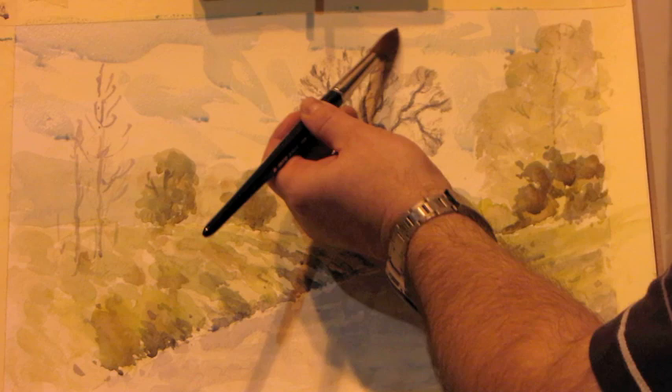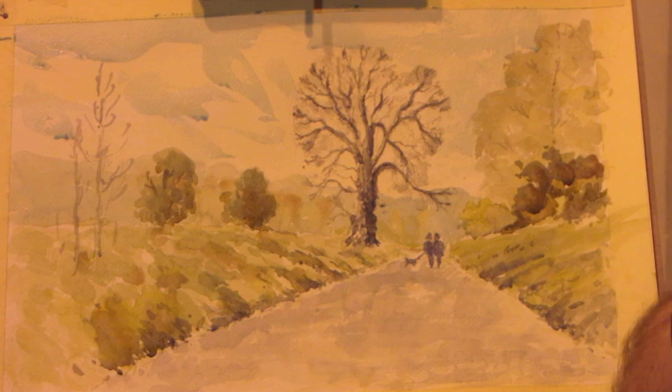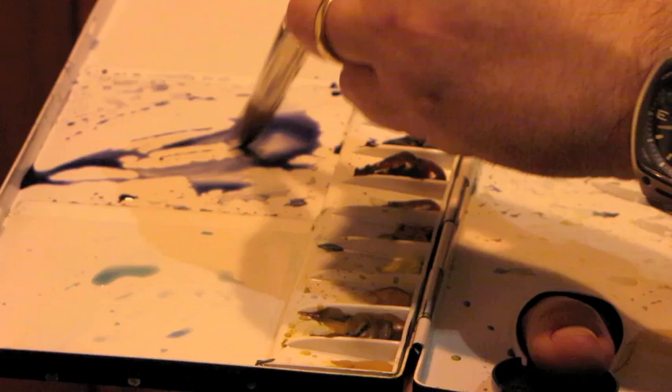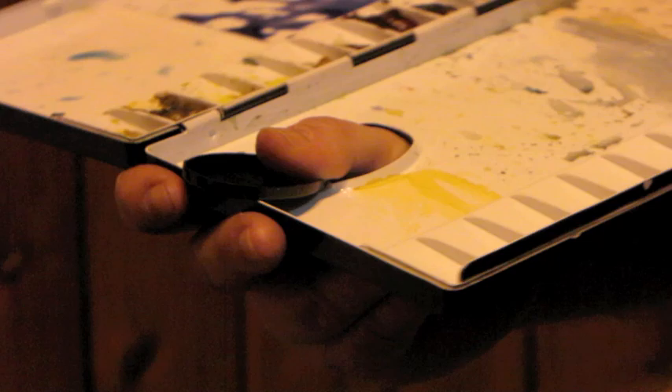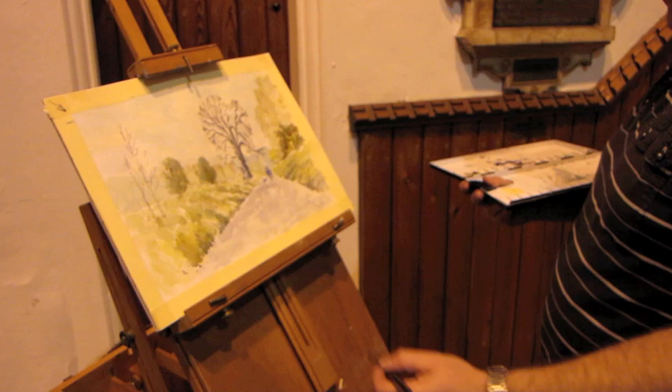I don't want many cloudy shapes — I want a very simple sky, not to distract from the trees. I'm mixing winter blue and violet to get this shadow colour. We need a lot of this because it's going to cover the mid distance and the foreground — there's a tree just out of the picture here that creates a shadow cast across the road, so we'll need a fair amount of wash for that.